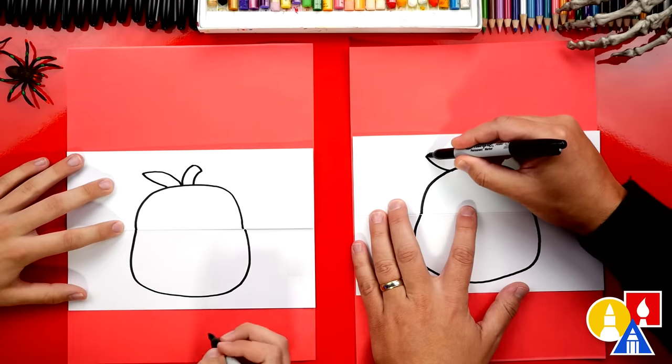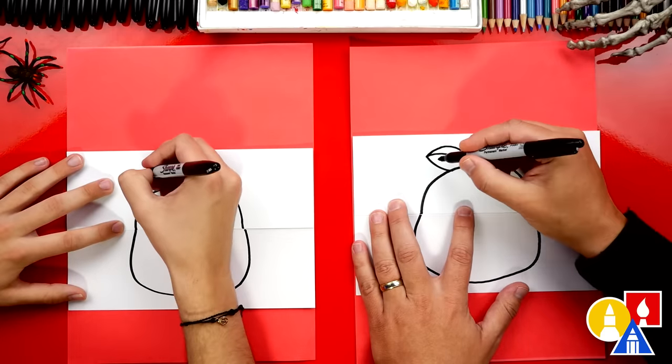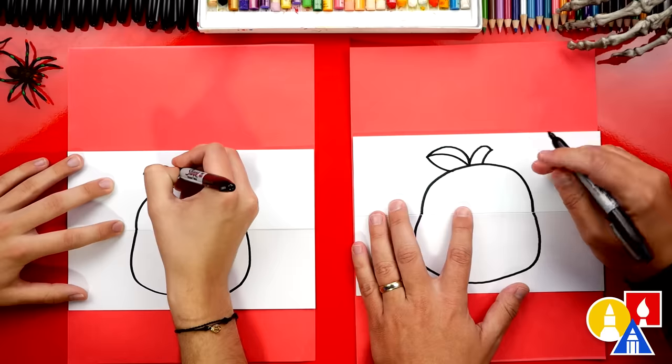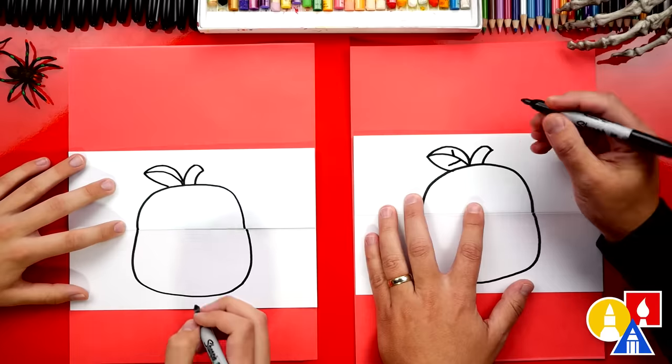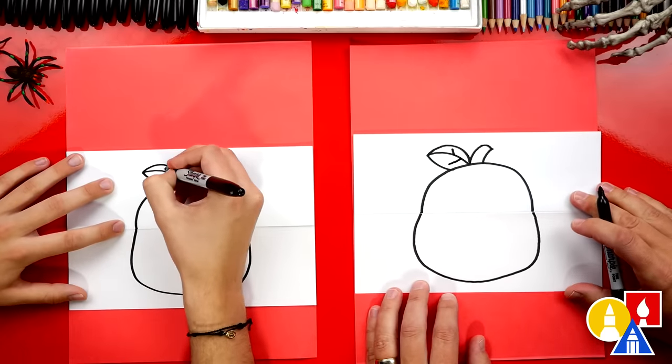That's okay! Then we're gonna draw another curve on the other side. Pumpkin leaves look different, but that's okay. We could also draw little lines on the inside. That definitely looks like an apple!